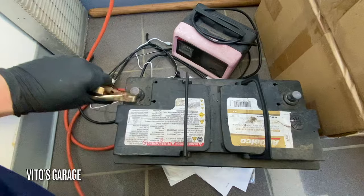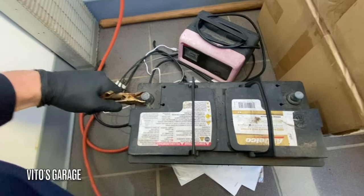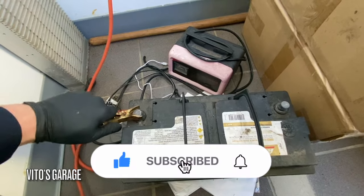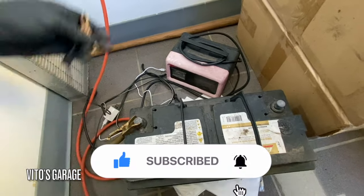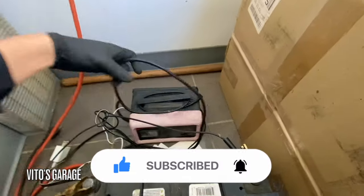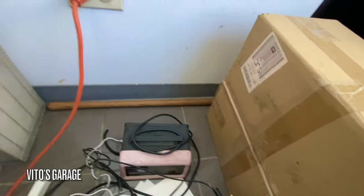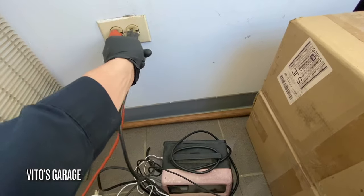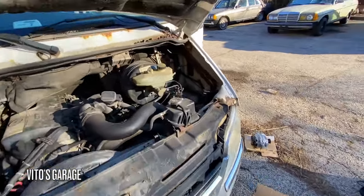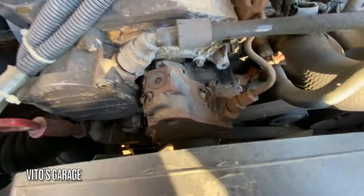Okay, let's charge this battery. So we got the battery disconnected and it's currently charging, and I'm going to go underneath to work on this alternator and removal of this belt too.